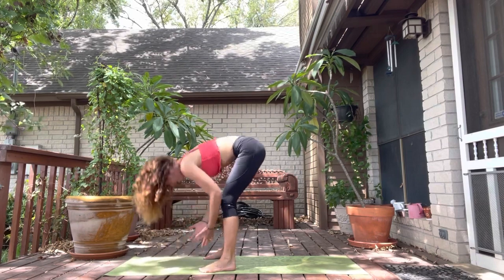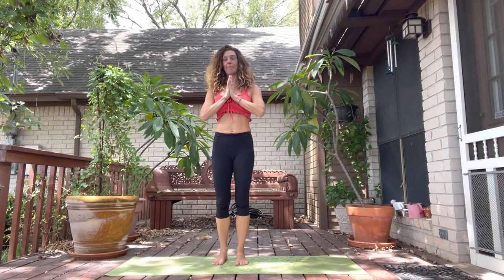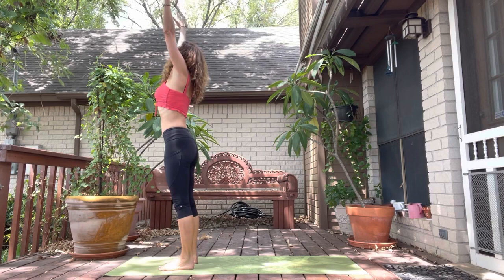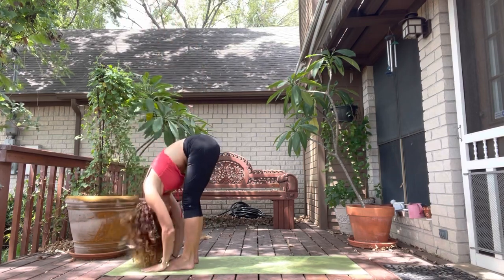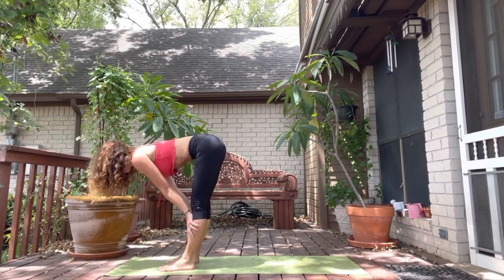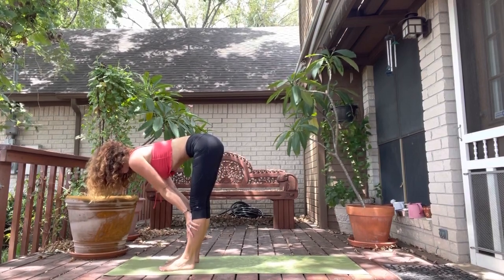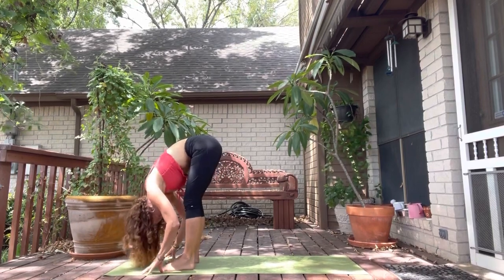Inhale, push into the feet. Rise all the way up. Exhale, hands to heart. We're gonna take a step up towards the top of the mat. Inhale, arms sweep up. Exhale to fold, take it all the way down. Inhale, slide the hands halfway up on your shins. Create a tabletop looking down at the front of your mat. Lift your low belly in and up. Really engage the core. Create a little bit of space and then exhale, fold into that space.